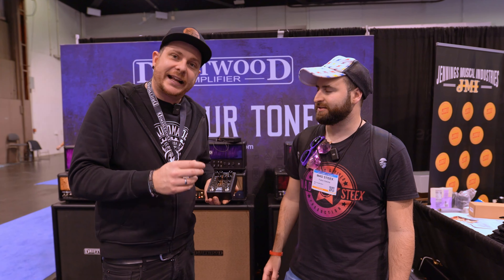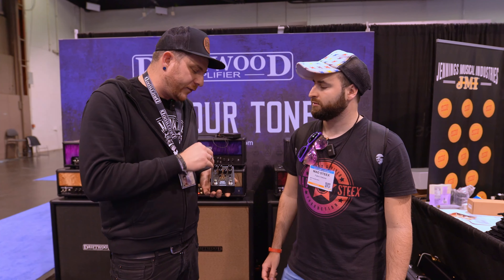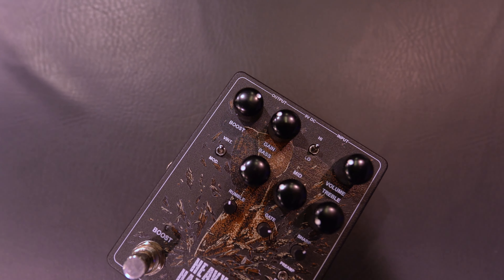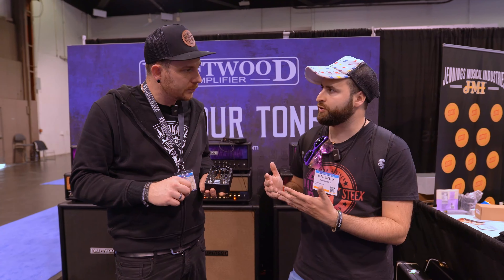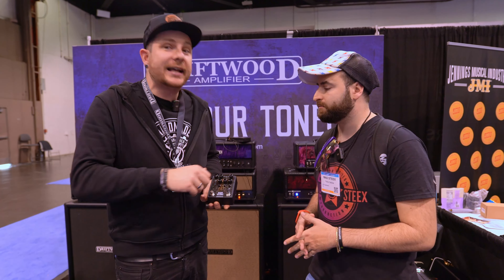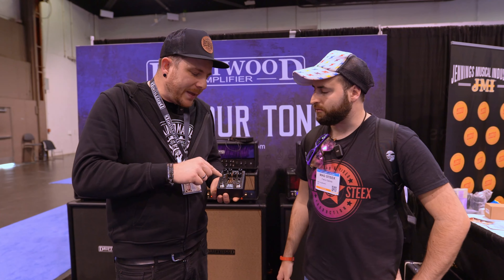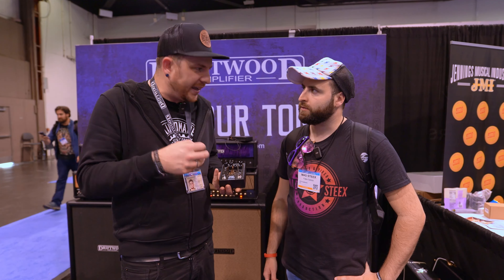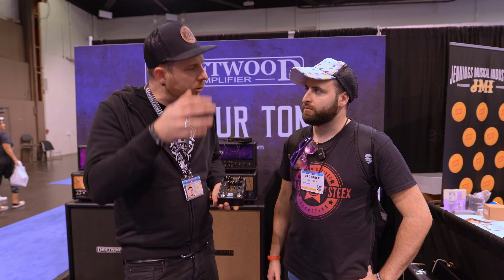Basically it's like three pedals in one. We have a boost side — a regular boost with two modes. It's like 24 dBs of boost, so when you crank it, it's a lot. Then there are two voice settings: vintage and modern. Modern is a bit more like pick attack, vintage is more round in the highs.